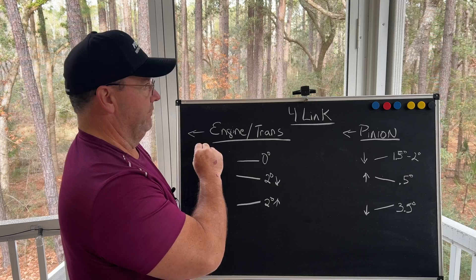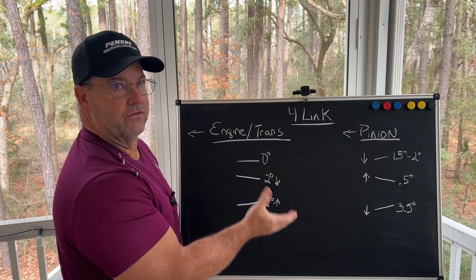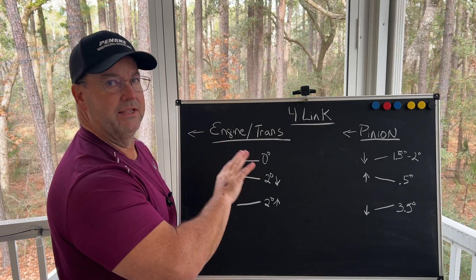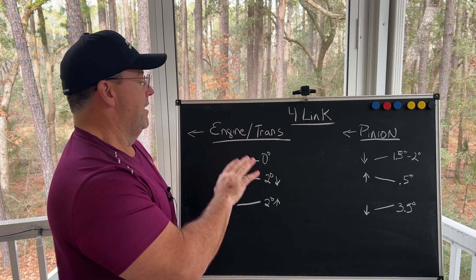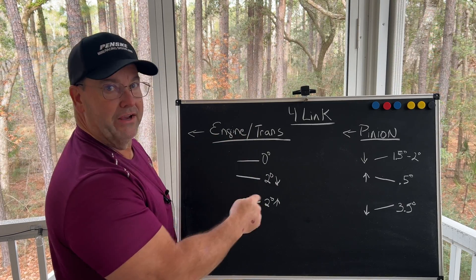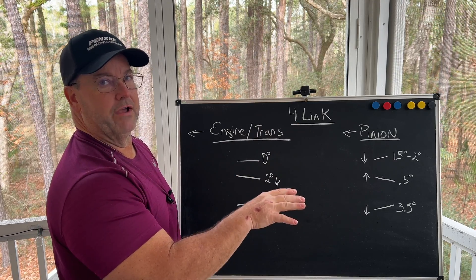If you can get somewhere on the engine — preferably a machined surface like the starter pad where the starter mounts, or a balancer or a machined pulley that is pressed onto the crank — you can get off of that as well. You need to know the angle of your engine and transmission and the direction of that angle before you set your pinion angle to go drag racing.